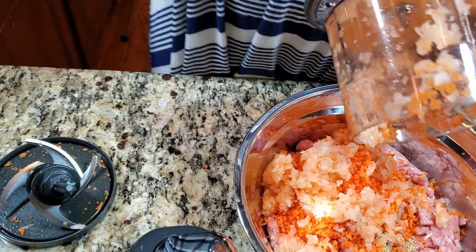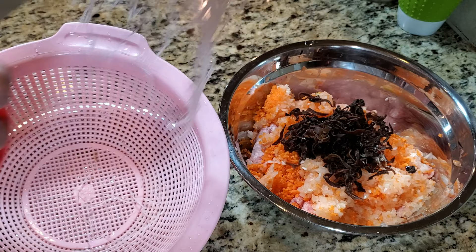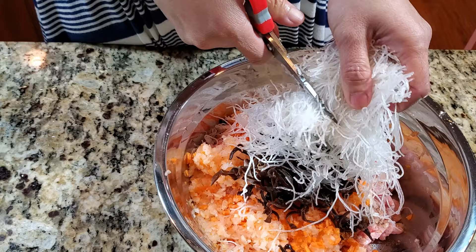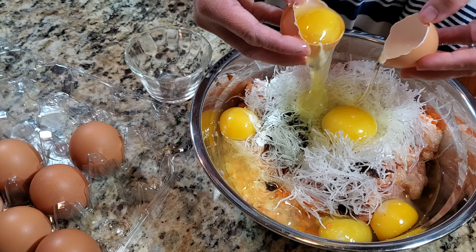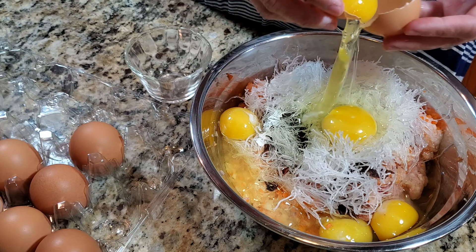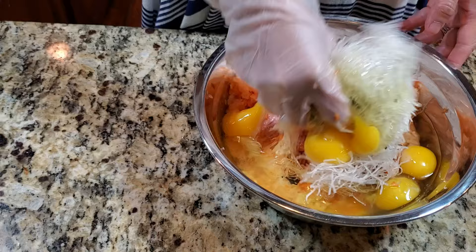The wood ear mushrooms are all soaked and rinsed, and the vermicelli noodles are hydrated too. Cut them small and put them all into one pot. I also add in six eggs, but I save two yolks for the top. The noodles soak up any extra liquid from the vegetables so it doesn't make a soggy meatloaf.